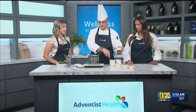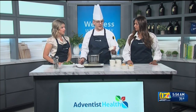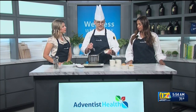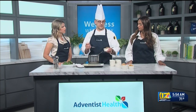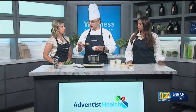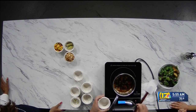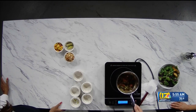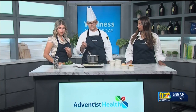Now we have plantains. Are these cooked already? These are already cooked — I roasted them. They're seasoned with very similar spices: smoked paprika, cumin, and a little bit of cinnamon. I have never roasted plantains before. Just pop them in the oven for about 15–20 minutes at 350. I actually left them with the skin on and roasted them like that. When they were done, I tossed them in the seasoning and finished them in a pan.